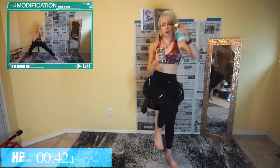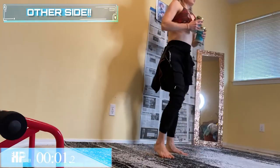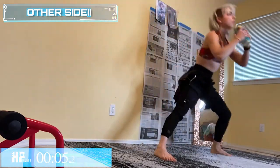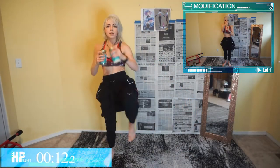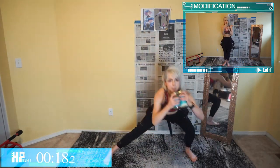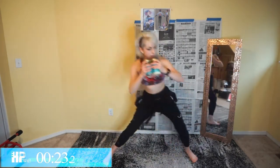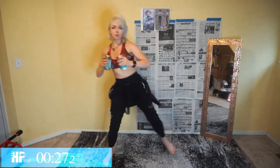All right, other side — lunge for that Comment. Don't fall over — take it slower if you need to, no need to rush. I want you guys to focus on form: core is tight, chest is up, pushing that booty back. Make sure those knees don't get out of alignment — don't let them go over your toes too much.